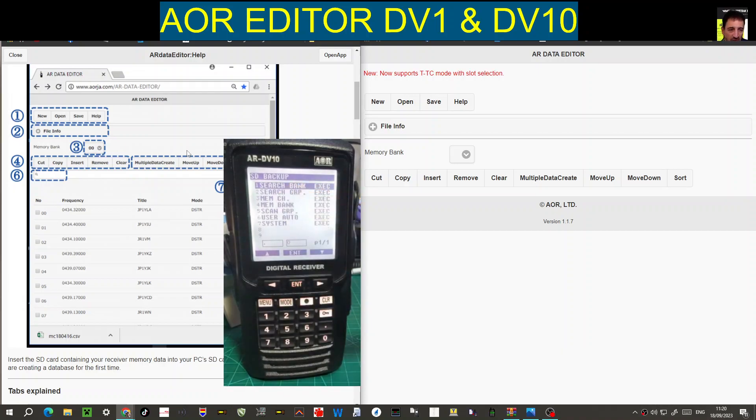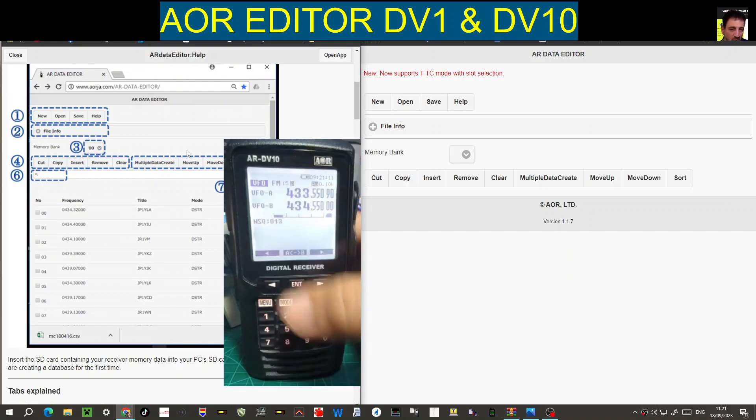The radio will work without an SD card — it has a really good memory. For search banks, press enter to add them to the SD card permanently. Go down to memory channels and click enter — it writes them to the SD card. Go down through each item and when it says execute, it comes out each time.